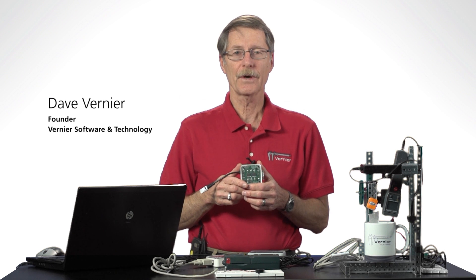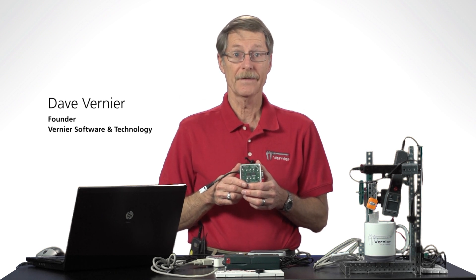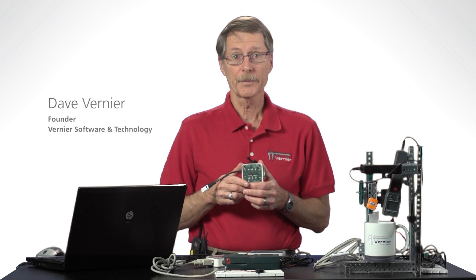Hi, I'm Dave Vernier, and I'm here to show you how to use the digital control unit, the DCU, with Logger Pro.